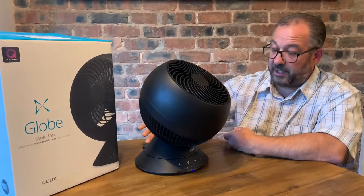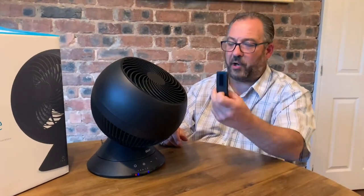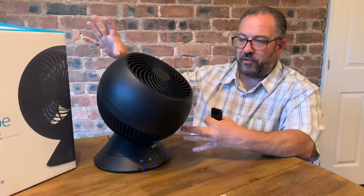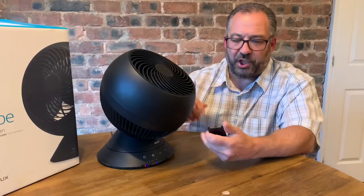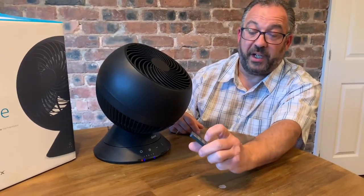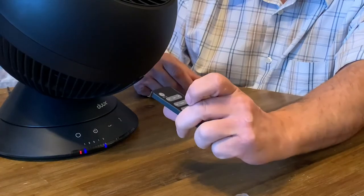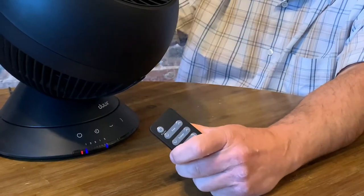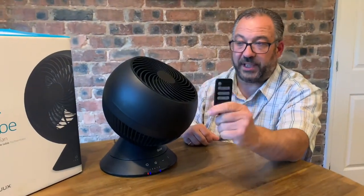One thing I haven't shown you yet is it comes with a remote control. So if it's by your bed, in the corner of a room, or a little way away on your desk, you don't have to keep reaching over to change everything. From the remote you can switch it on and off, change the fan speed up and down, set your timer, and choose whether you want it going left, right, up, down, or staying static. That's a really nice feature.